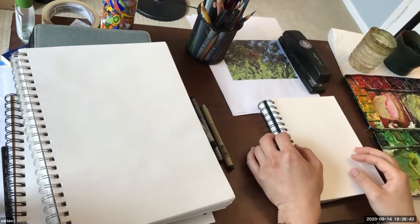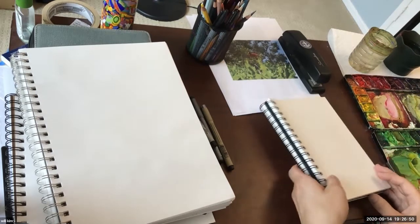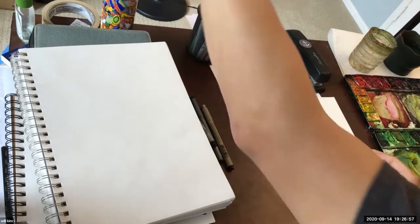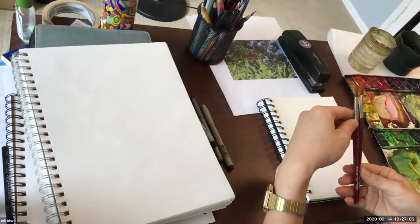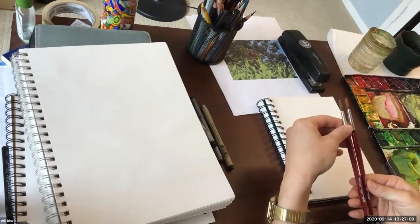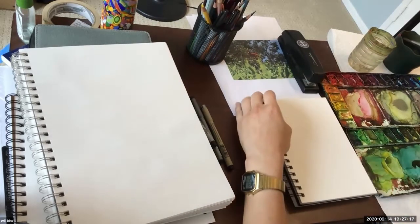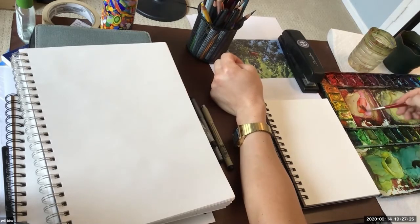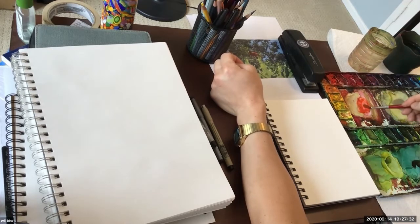I'm going to do it in a smaller scale, even though this is pretty tiny. I recommend you guys to work a little bigger, but I'm not too strict with the size of sketchbook or sketches. Since I said painting to me is drawing, I'll approach it that way. I'll go ahead and mix the right color.